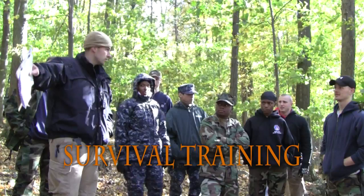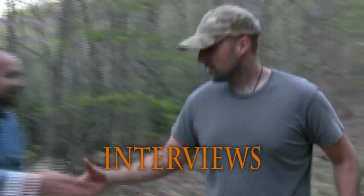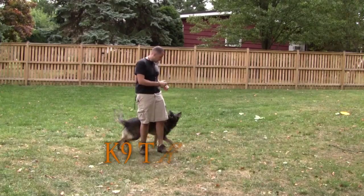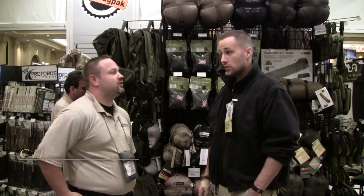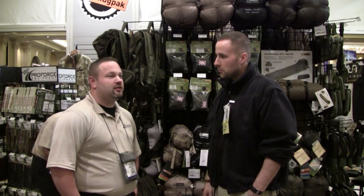Thank you for joining us. Hey guys, Adam with Equipment to Endure. I'm here with Chad Freeman, the National Sales Director for Pro Force Equipment, which also deals with Snugpack and Multi-Mat. Snugpack being one of our favorite things over from the UK — you guys have an exclusive deal to sell that stuff to the continental US.